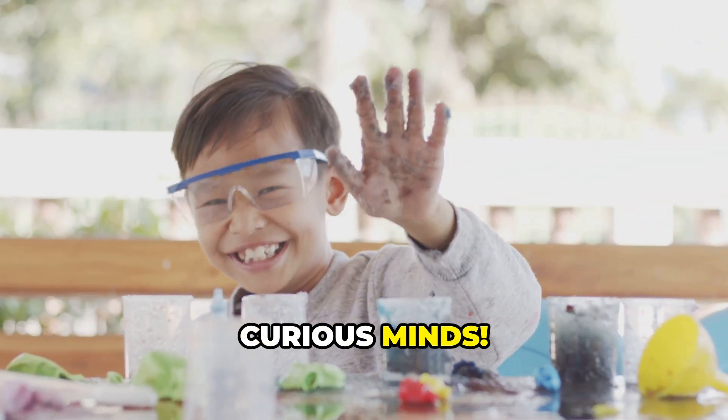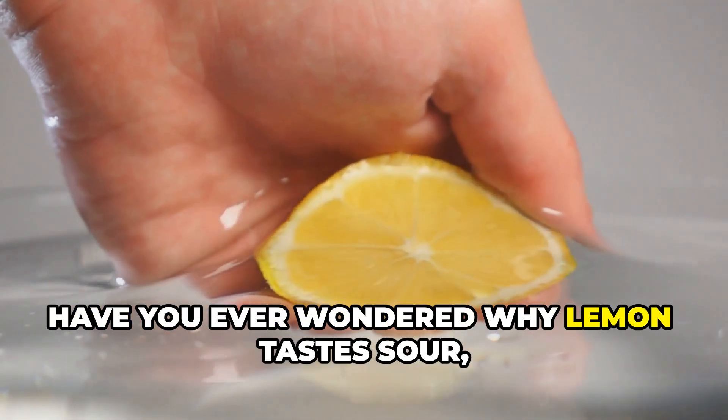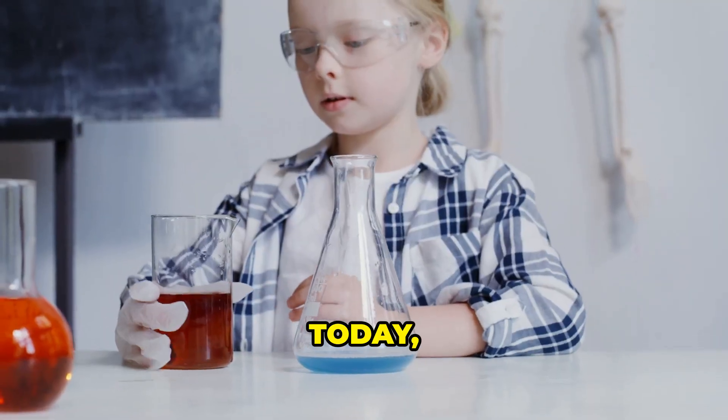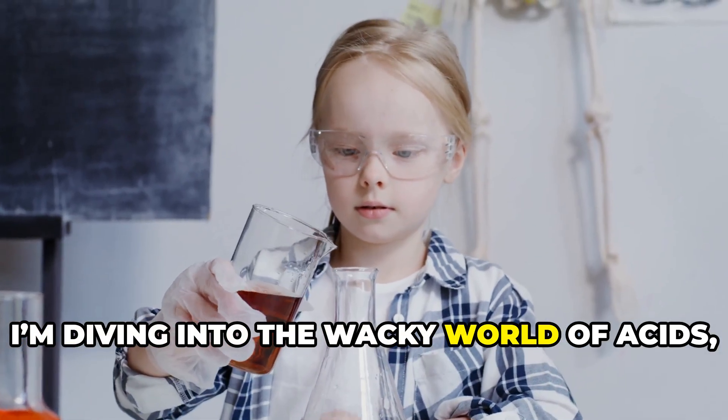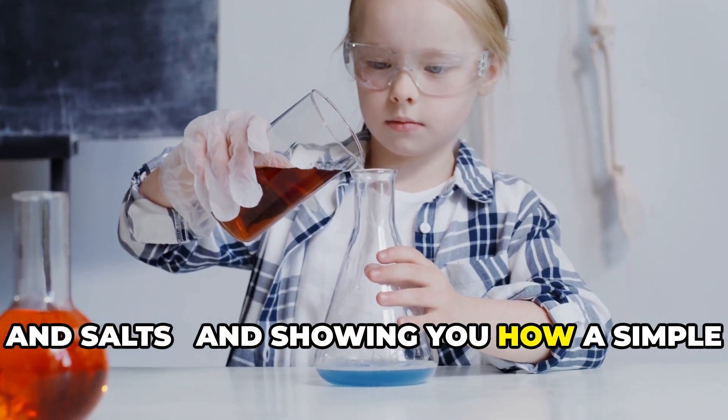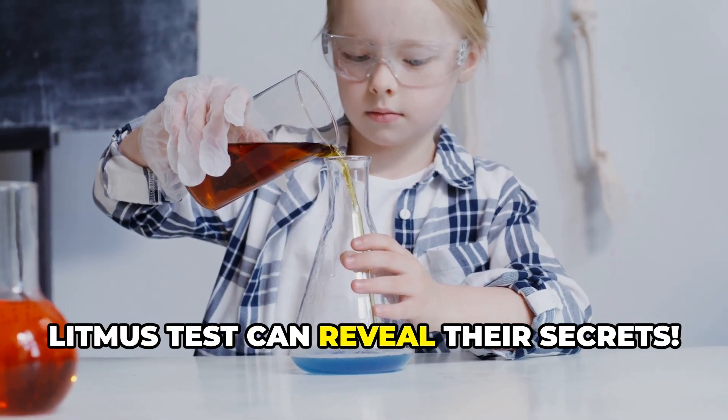Hey, Curious Minds, have you ever wondered why lemon tastes sour or why soap feels slippery? Today, I'm diving into the wacky world of acids, bases, and salts, and showing you how a simple litmus test can reveal their secrets.